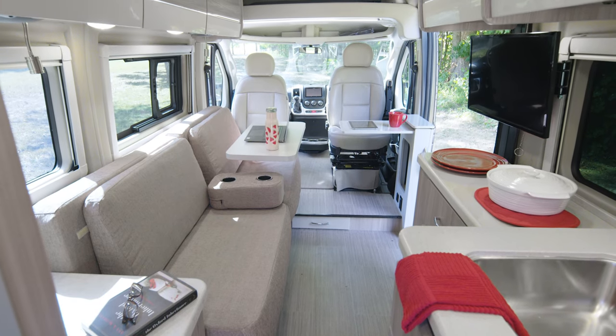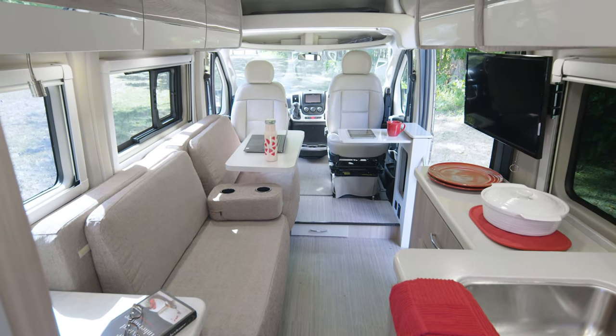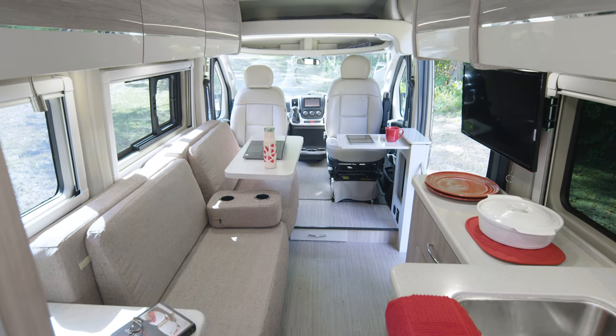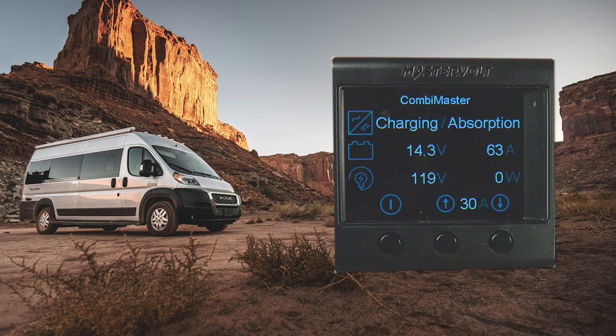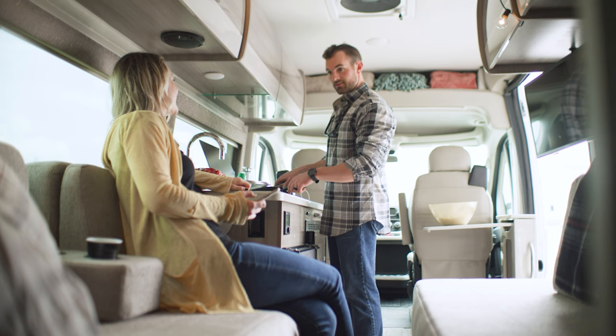Now in order to use all the 120 volt power in your camper van for items like your air conditioner, microwave, and your outlets, make sure the Master Volt smart remote is turned on by pressing the first button on your left. This is going to fire up the 3000 watt inverter charger. When you are not plugged into shore power, you need this on so you can use all your lights and appliances.